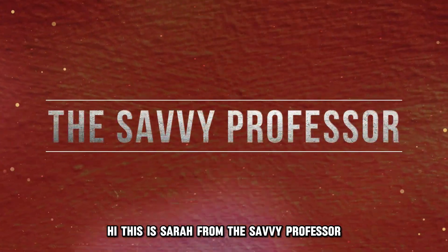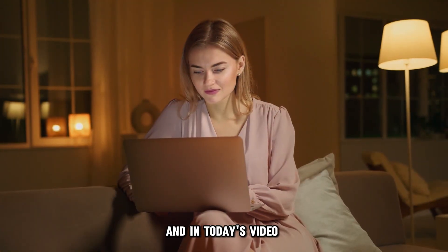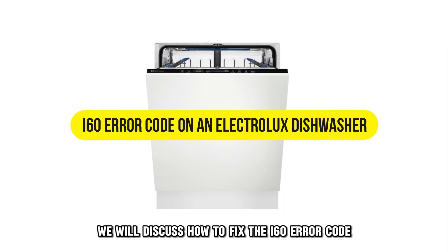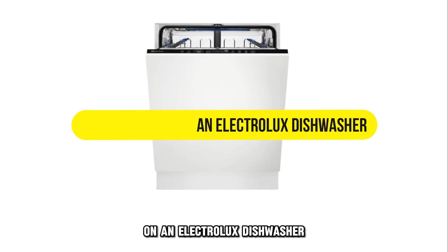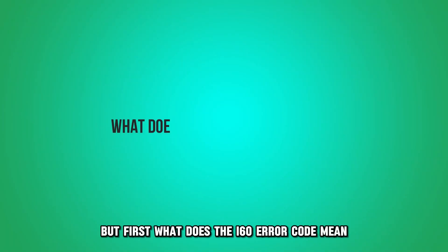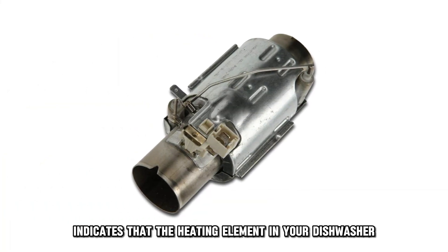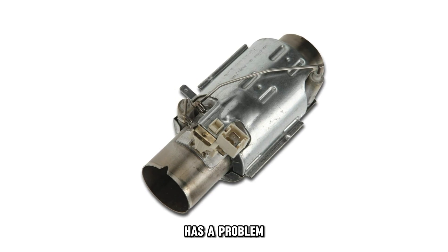Hi, this is Sarah from The Savvy Professor, and in today's video, we'll discuss how to fix the I-60 error code on an Electrolux dishwasher. But first, what does the I-60 error code mean? This error code indicates that the heating element in your dishwasher has a problem.